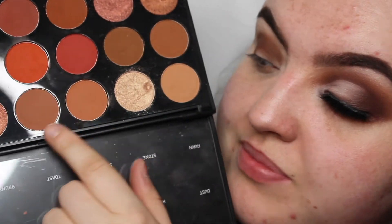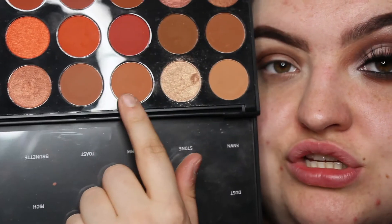I'm going to go into the shade Orb and a bit of Tan as well, and use these two to blend out that brown shade.